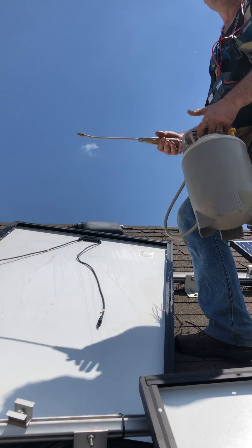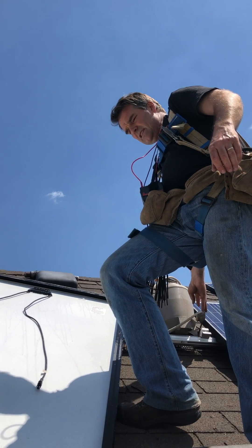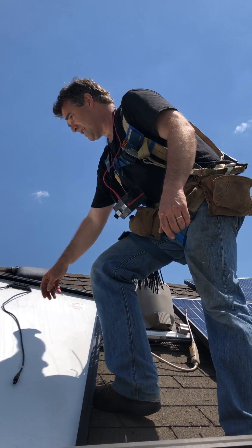We've done a really good visual inspection on these panels — just looking through the front, inspecting the back sheet, making sure there's no crazing in the back sheet. So now I'm going to set up the mega tester.